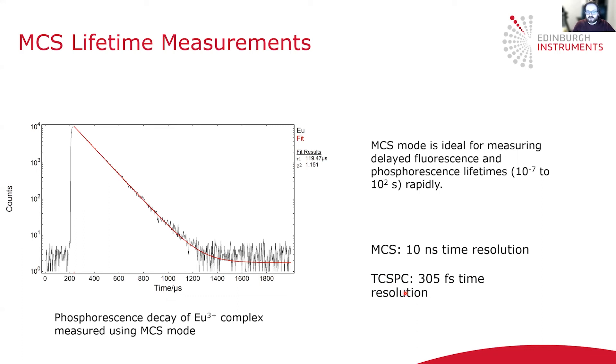TCSPC is the method of choice for measuring fast fluorescence lifetimes or lifetimes that contain very fast components where you require high time resolution. And for delayed fluorescence and phosphorescence, where you want to acquire your measurement quickly, MCS mode is the method of choice.